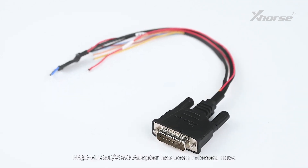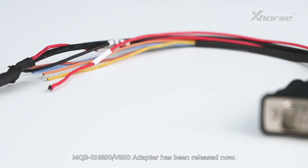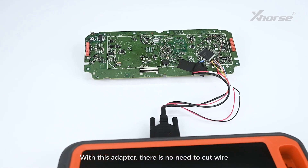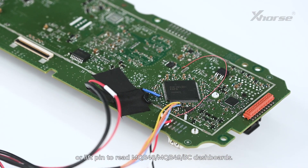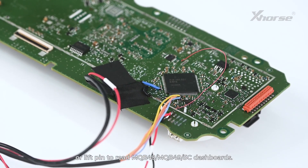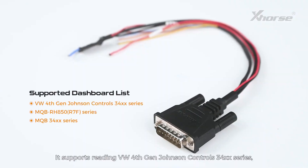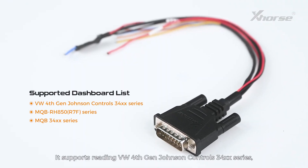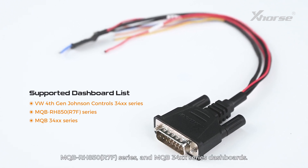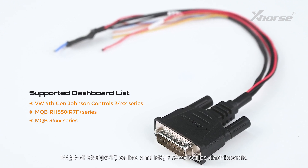Hi X-Horse fans! The MQB RH850 V850 adapter has been released. With this adapter, there is no need to cut wire or lift pen to read MQB48 or MQB49 5C dashboards. It supports reading VW 4th Gen Johnson Controls 34xx series, MQB RH850 R7F series, and MQB 34xx series dashboards.